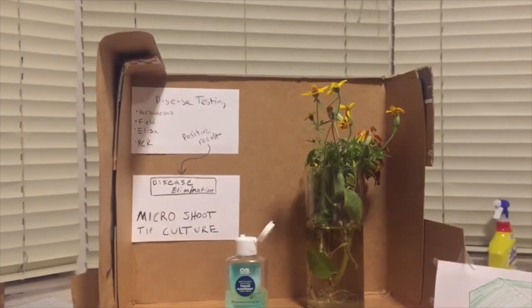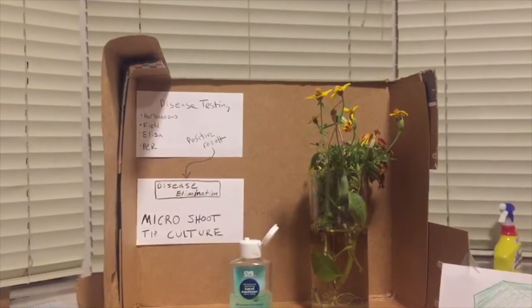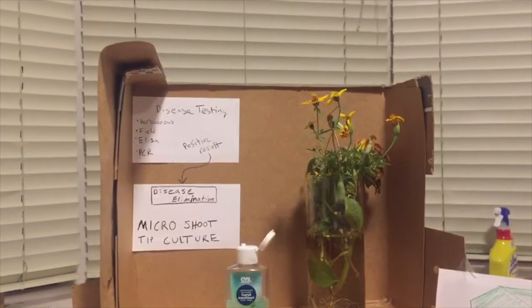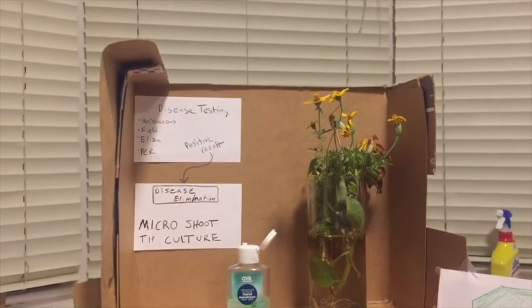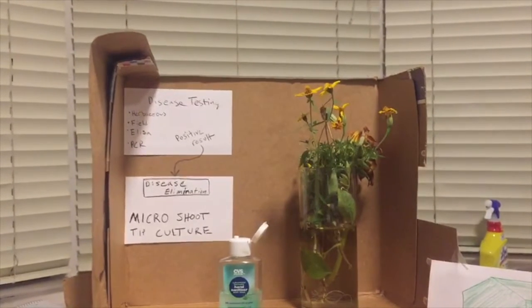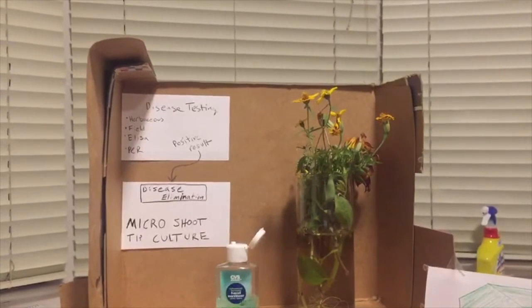The ELISA and PCR tests are much quicker and offer more sensitive and accurate detection of individual diseases. The ELISA method recognizes specific viral antigens and antibodies within the plant tissue to indicate viral presence, while the PCR test amplifies the genetic code to quickly identify between 18 different viruses.